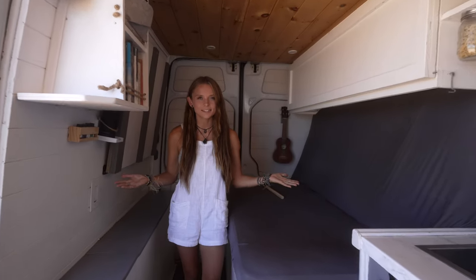Over here we have this fold-down table that my coach made me back in the day. You just stick this peg into the couch here and it folds down all nice. And there you go — you can eat your dinner here, get some work done, all the things. It's just super nice and comfortable.